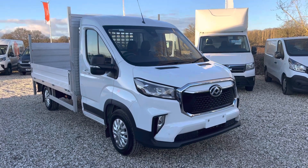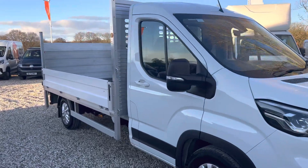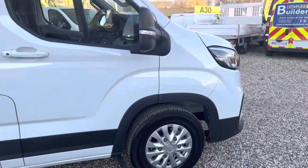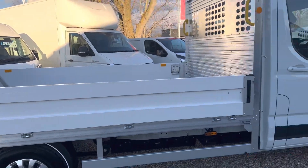Welcome to Millbrook Maxxis. Here we have a Maxxis E-Deliver 9 drop side with a tail lift. It's fully electric, with really nice alloy wheels and a drop side body built by UK Truck Bodies.